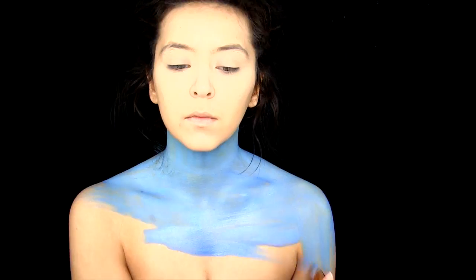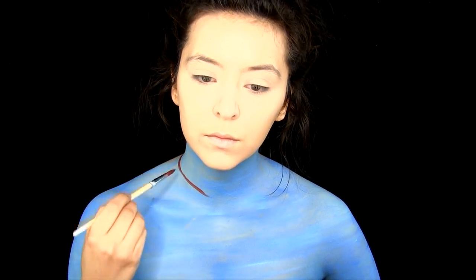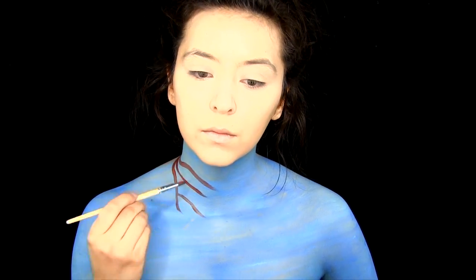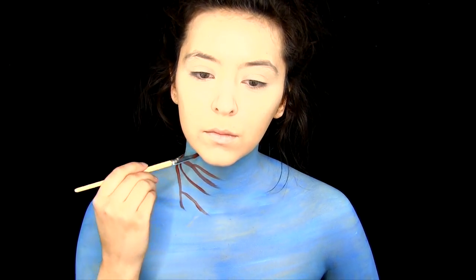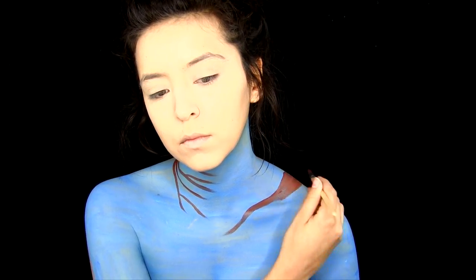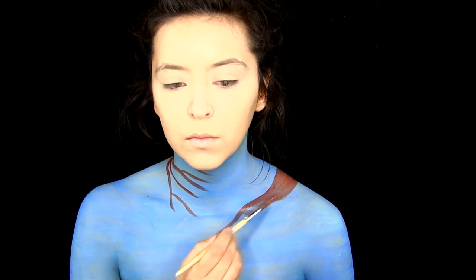Once we're all blue, I'm going to be painting on the branches with the brown face paint. I am doing them starting from my back, working in towards the middle of my chest. The branches don't have to be perfect.